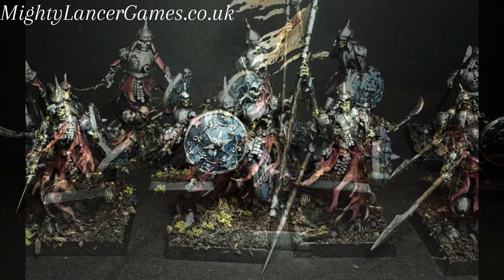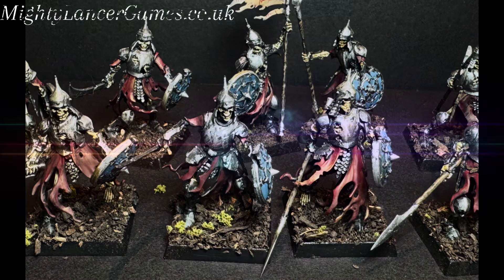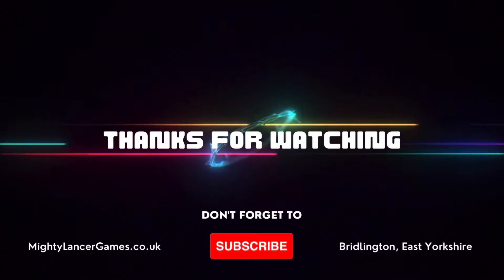I hope you like this video — please leave me a comment, a like, and even a subscribe would be absolutely wonderful. Remember to get all your Warhammer and hobby needs from mightylancergames.co.uk and our shop in Bridlington. Thank you very much and take care.